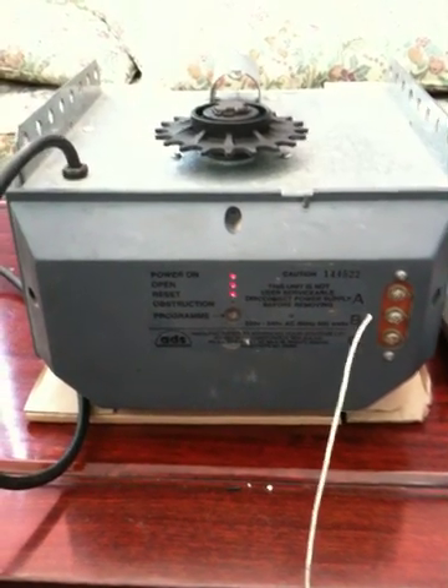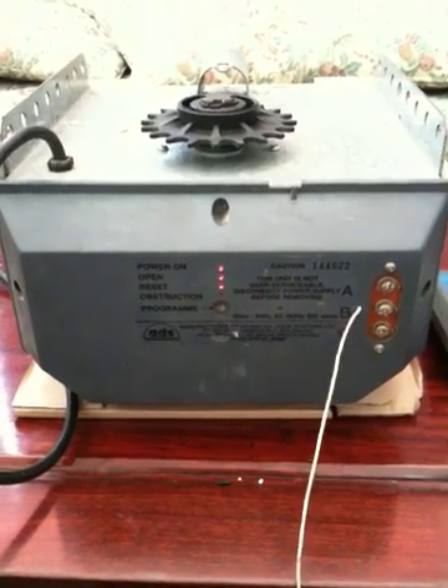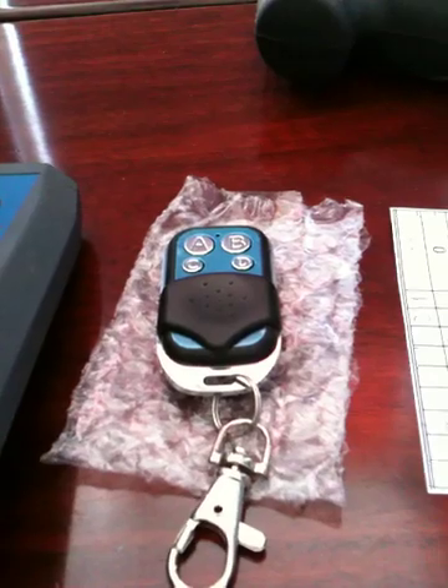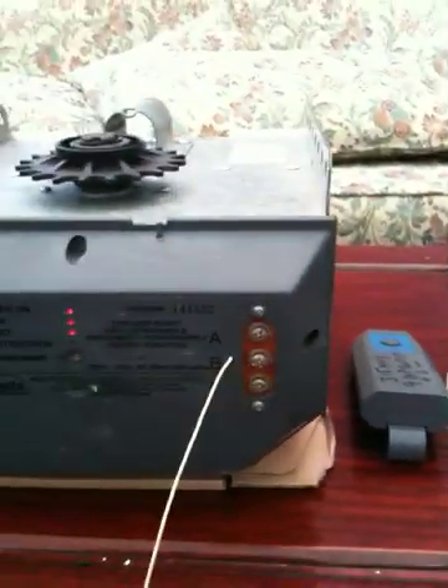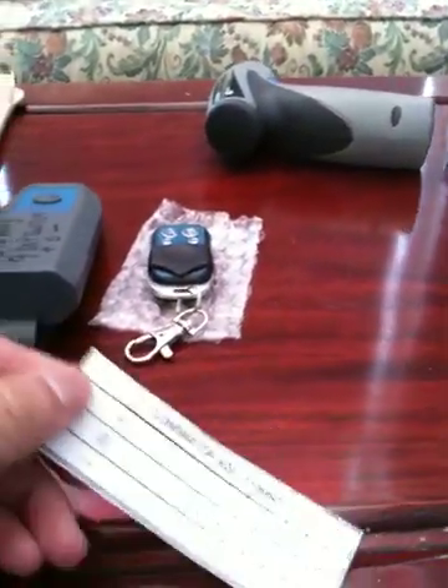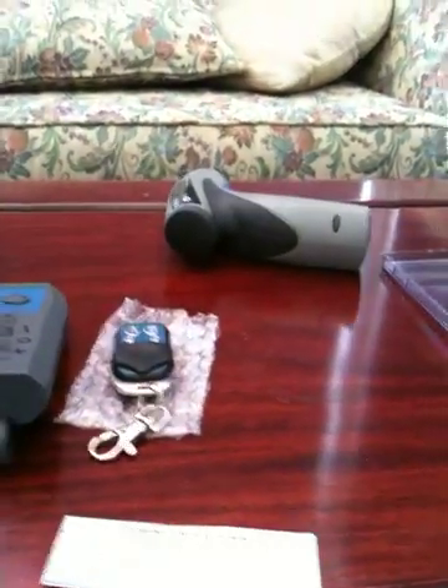In this video we are going to go through how to set the code in your ADS dominator system so that it will work with your new compatible ADS remote. What you will need is the code that would have come with the remote, and also a screwdriver to open up the back of the system.